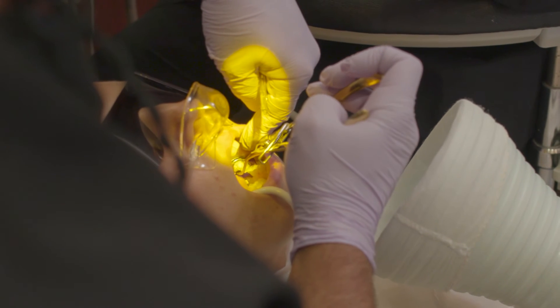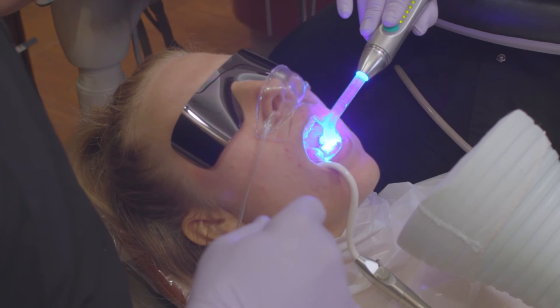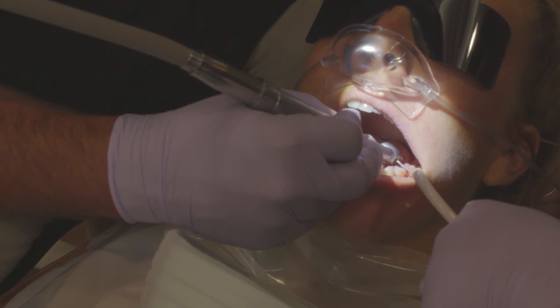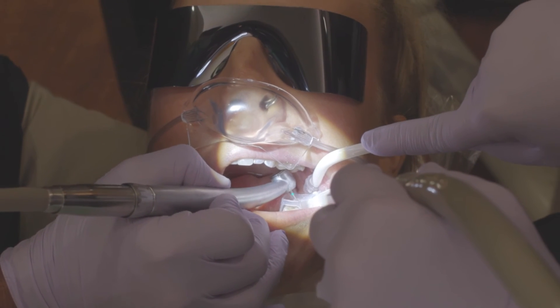We also use what's called a chunk-out technique, which is a specific method for removing mercury-containing fillings. Instead of drilling directly into the filling and creating a lot of spray and gases, we go around the outside of the filling, creating sections like puzzle pieces, and remove the filling encapsulated in its own form. This decreases the amount of overspray and vapors produced.